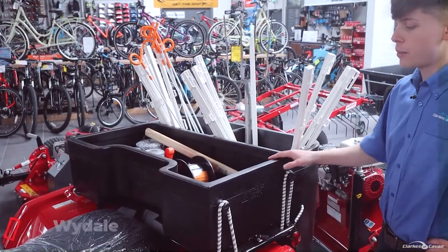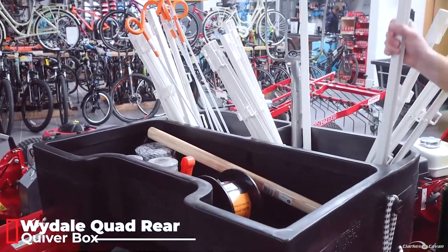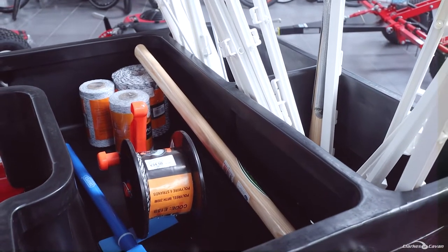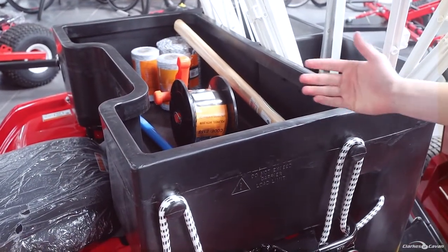Next up we have the ever popular Wydale quiver box. This is a deep box which holds your fencing posts and any other bits and bobs. You can put your tools and all the rest in it, and it also has a front compartment to hold either a bucket or loose bits as well.